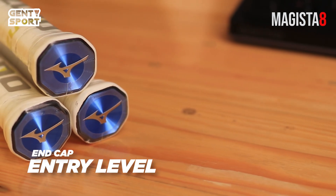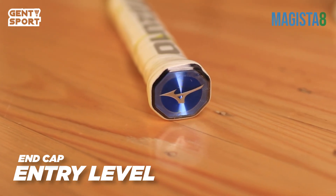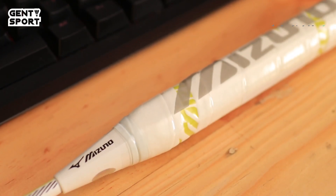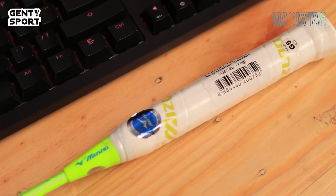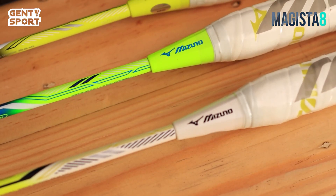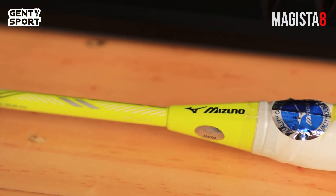Kalau kita lihat dari bagian bawah raketnya, end cap-nya ini nunjukin kalau seri Swifter ini masuk di kategori entry level, jadi pastinya masih terjangkau buat kaum mendang-mending kayak kita. Lanjut ke bagian grip-nya, ukuran grip-nya ini udah pas. Tapi karena grip bawaannya lumayan tebel, kalau aku mau ganti pake grip karet lain, paling aku lapisin dulu sama cushion wrap biar gak ketipisan dan tambah empuk. Untuk segitiga penghubungnya, seperti raket pada umumnya, tertera nomor seri dan logo Mizuno. Garisnya di pinggirnya tidak tegas, jadi segitiganya keliatan hampir kerucut.